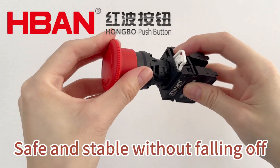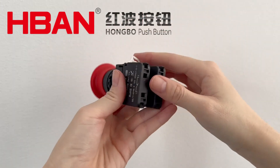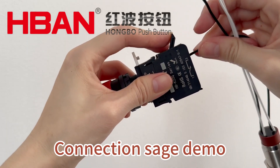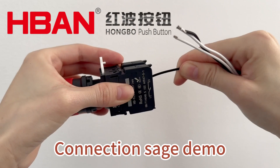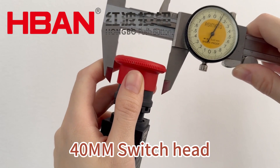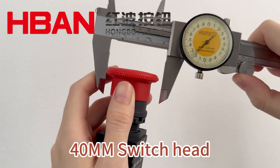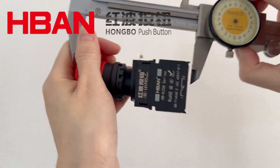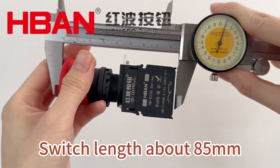The TS emergency stop switch has a red switch head pressing surface of approximately 40 millimeters, a 22 millimeter mounting hole size, and a push button switch length of approximately 85 millimeters. The same series of emergency stop button switches also include TSC, TSD, and TSA models. Welcome to consult us.